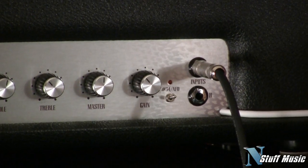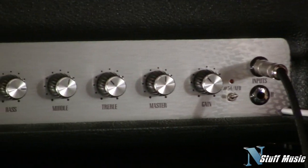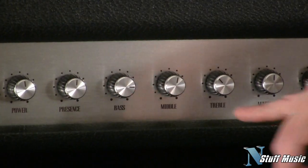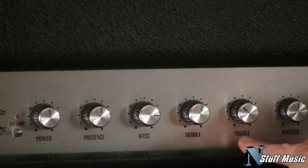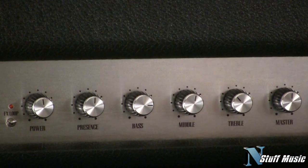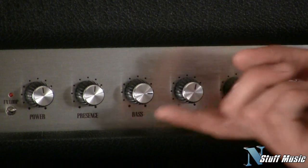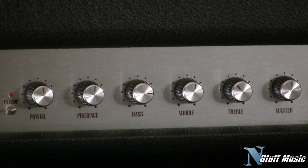It cuts a lot more. Gain control, master volume — those are self-explanatory. Here are your EQ controls: bass, middle, treble. These are very interesting because unlike some amplifiers, they interact with one another, so how you set one will in turn affect the other two. You can get a huge amount of tonal variety out of this amp — it just doesn't do one sound.